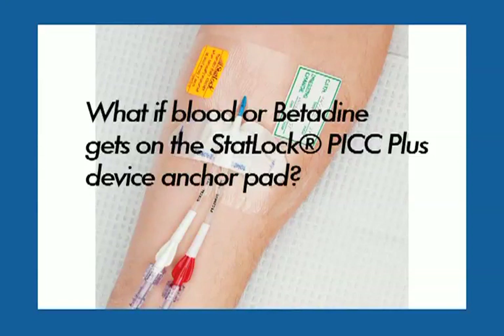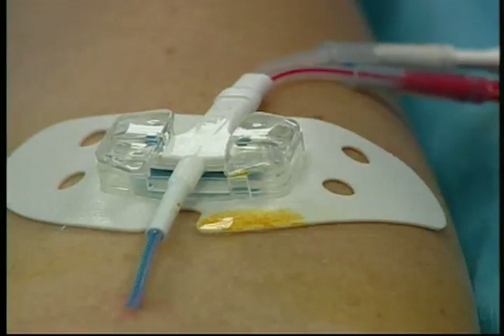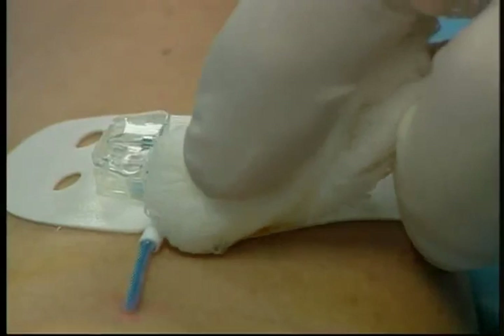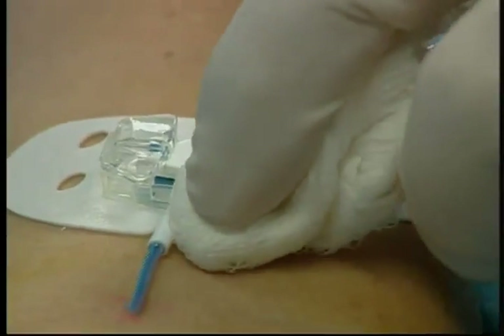What if blood or Betadyne gets on the STATLOK PICC Plus device anchor pad? The STATLOK device anchor pad is made of closed cell foam and will not absorb fluids. If you wish to clean the pad, do not use alcohol. Instead, use sterile saline or hydrogen peroxide and gently blot the pad.